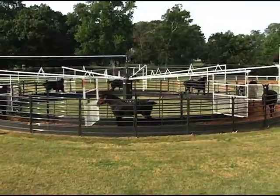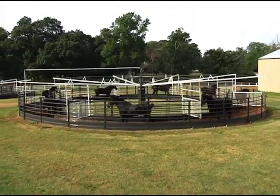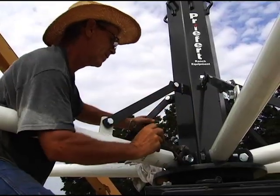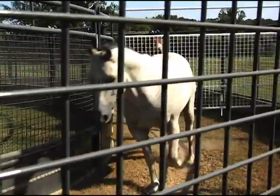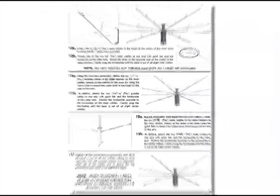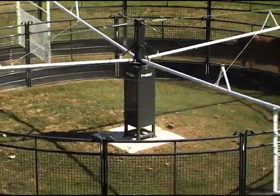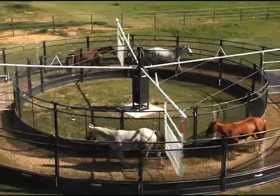Congratulations on your new Prefert panel walker. This instructional video will show the installation of Prefert's six-horse panel walker and demonstrate the fundamentals of how to properly install your walker, even if it's not this particular model. Be sure to watch this video in its entirety and read the provided assembly instruction booklet for precise dimensions and specifications that pertain to your walker. Following these instructions will help ensure that your walker is installed correctly and will continue to function properly for many years to come.